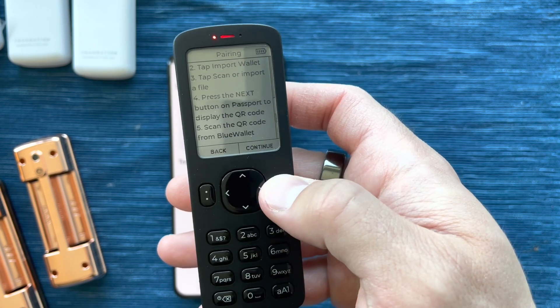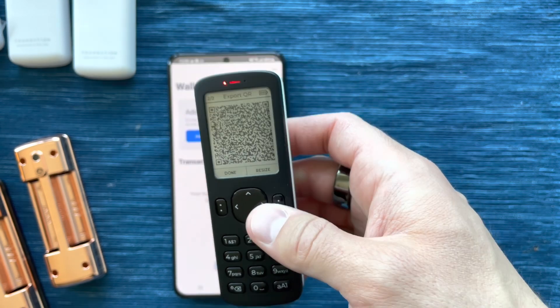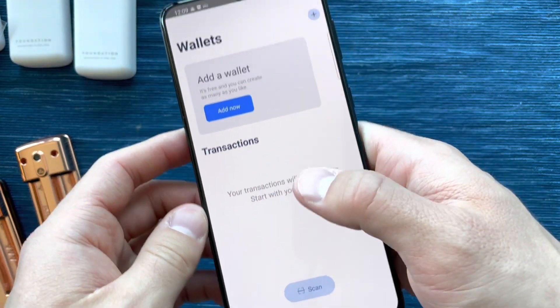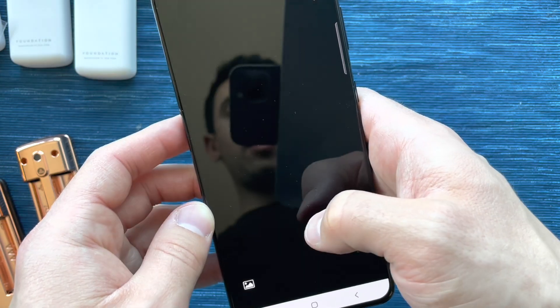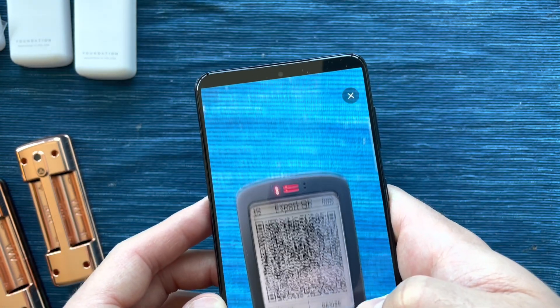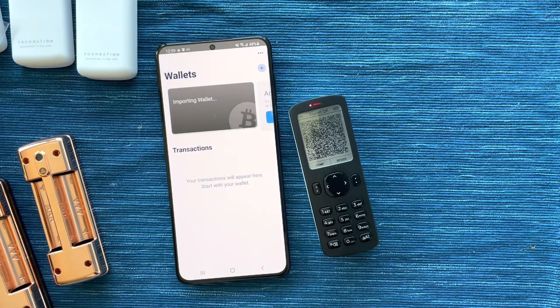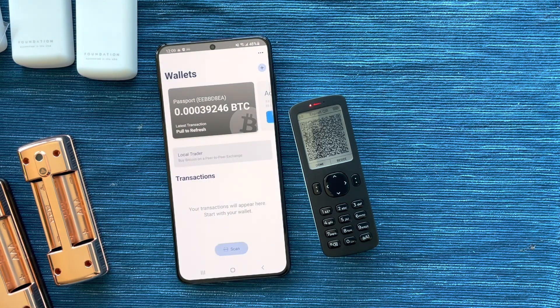There are some instructions here, and now Passport is displaying a series of QR codes. I can go to Blue Wallet, add a new wallet, and scan that right away. We're already importing the wallet into Blue Wallet.